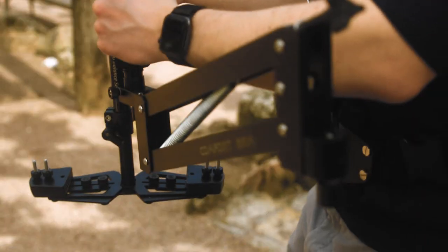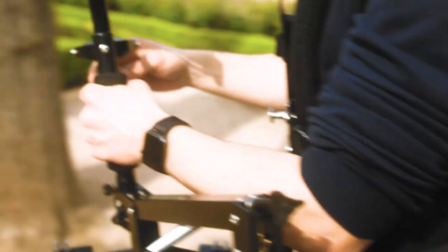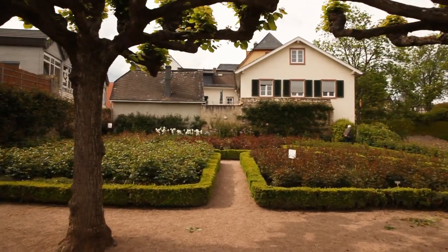The high quality and durable shock absorber arm absorbs all jerks and shakes while you walk or even run. Therefore, shooting a smooth video while following your subject is possible.